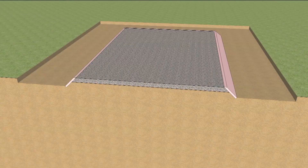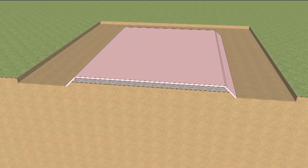Extruded polystyrene insulation is placed on the edges and top of the gravel bed, followed by a 6-mil polyethylene vapor retarder. Note that the edges should extend out and beyond where the edge of the grade beam will be.